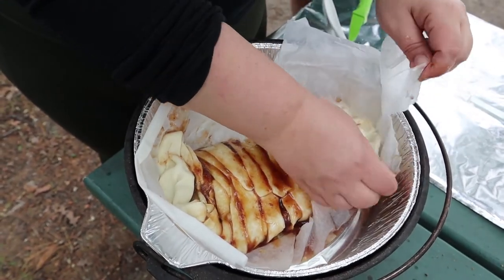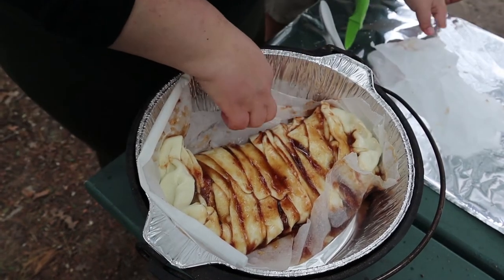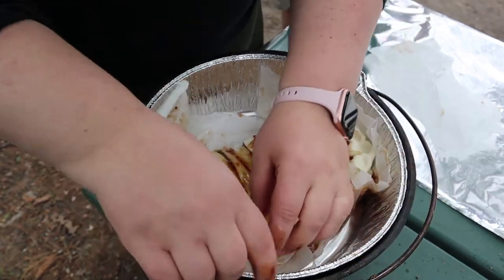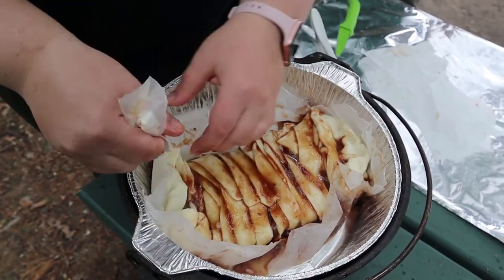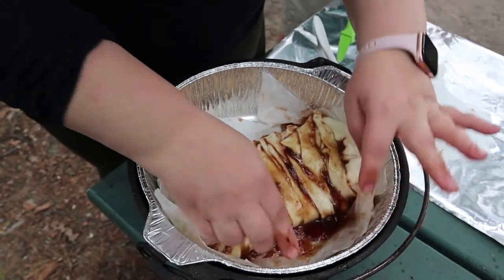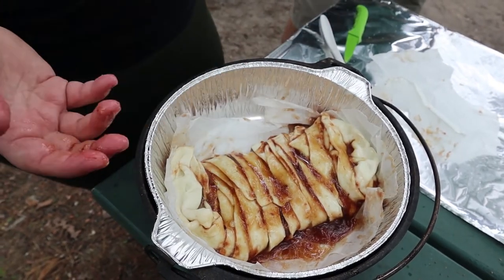I'll just rip off the excess. If you don't rip that off, it gets crispy in your oven at home, so it'll probably get crispy here — but it's not necessary. That paper is oven safe; it's for easy transfer to your cooking sheet. Then we'll put a lid on it and call it good.